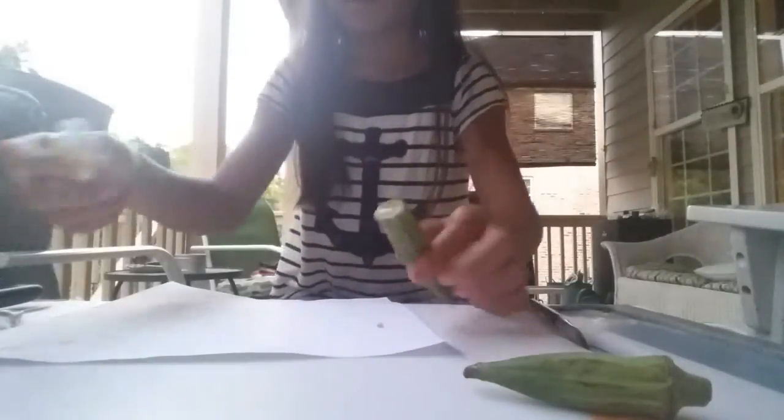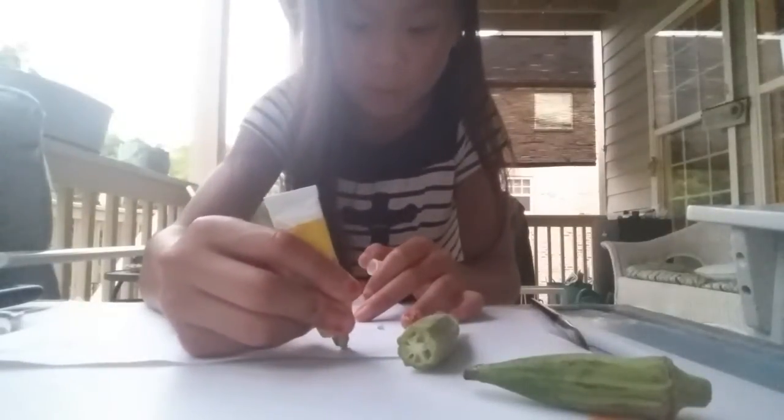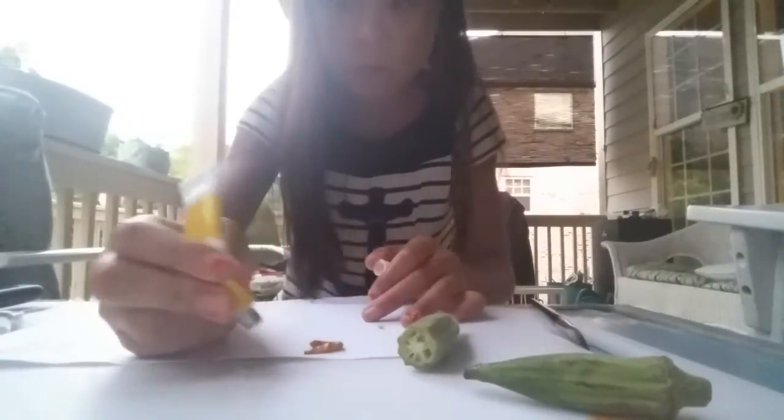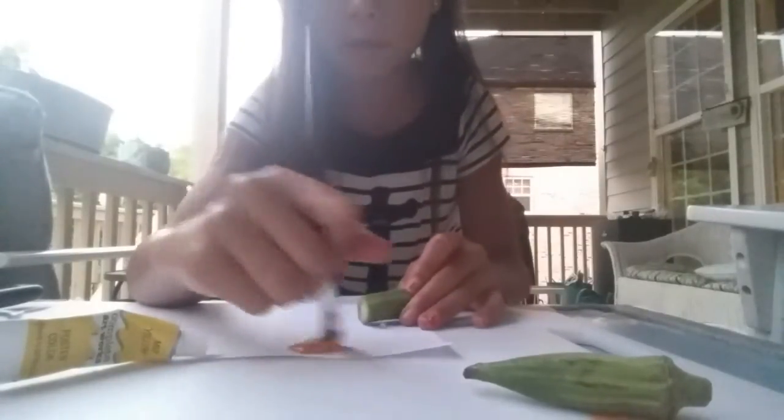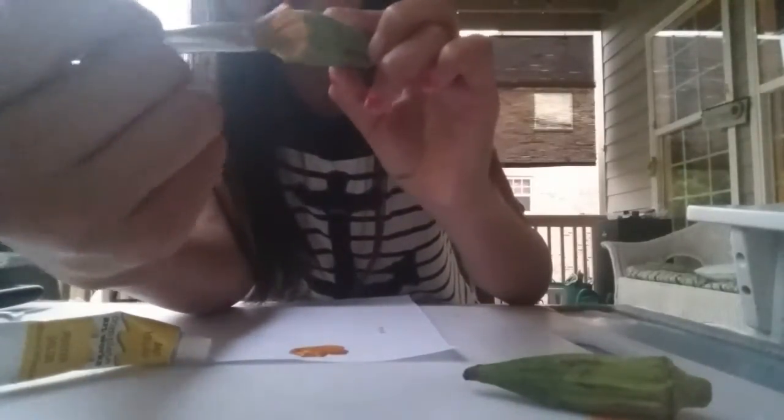Just the first layer of it. Once you do that, you want to get a little paint — whatever color you want — on the paper. Then get the paintbrush, pick up a lot of that paint, and paint the end of the okra. I would put a lot of layers on just to make sure it's on.